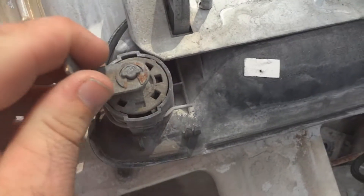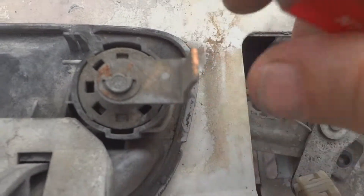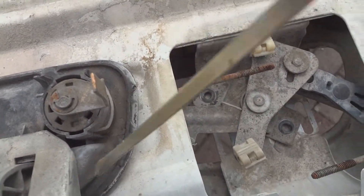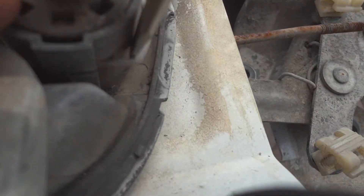Here it is — and here's the lock cylinder that we're going to replace with the new one. Make sure to make a note of where this latch is positioned. Put a flathead right here inside to remove this pin.